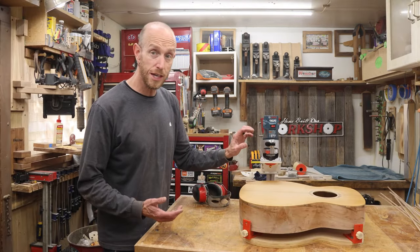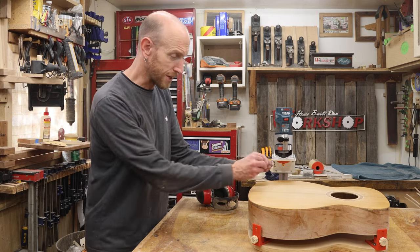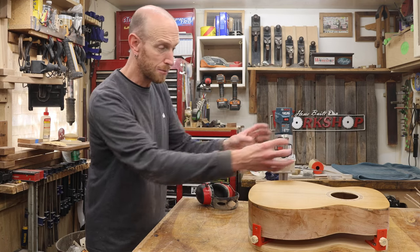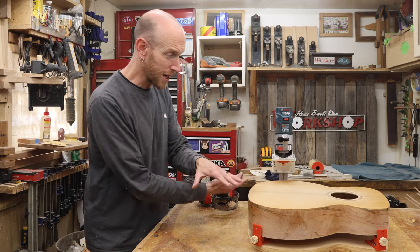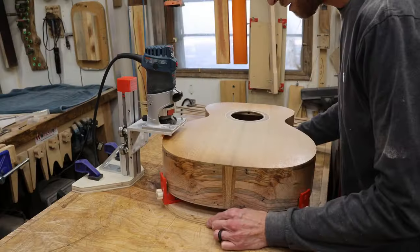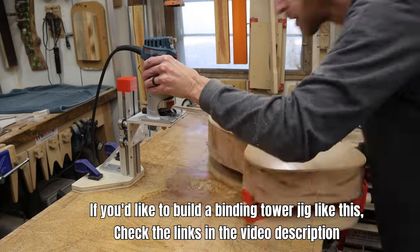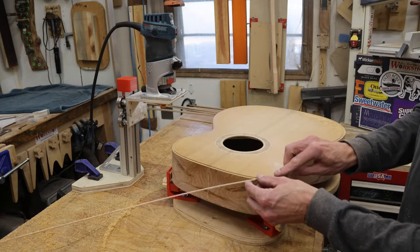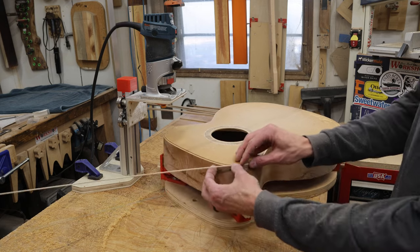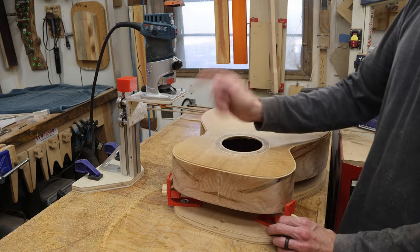I've got the body leveled up in the jig with the purfling cutter set in the router. When making all of these cuts I'm going to do it exactly like I trimmed the top — always cutting downhill — so I'm going to stop and reposition the guitar body until I get all of the downhill cuts made, then make one pass all the way around to clean everything up. Then I'll swap this out for the binding bit, cut the binding channel on the top, flip the body over, and cut the binding channel on the back with the exact same setup. Let's test this out and make sure the purfling fits. That feels perfect — the purfling is just proud of the top, which is exactly where I want it. Now I'll change out that cutter and cut the binding channel.